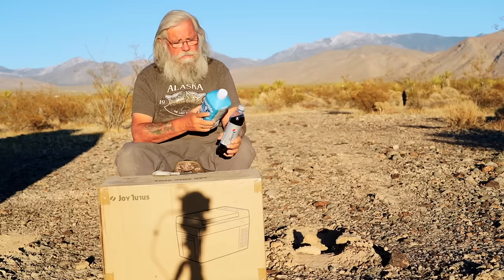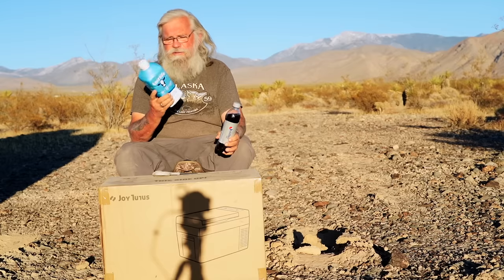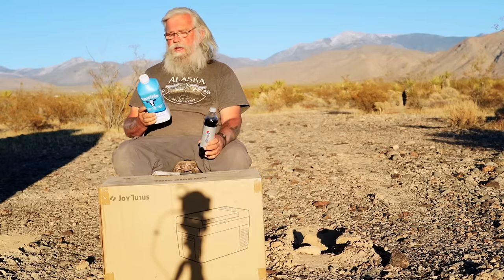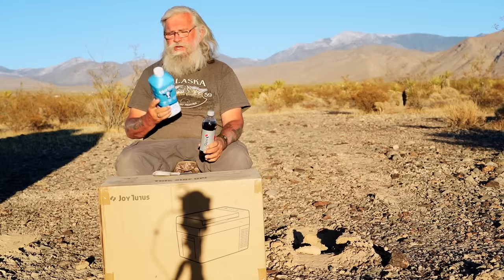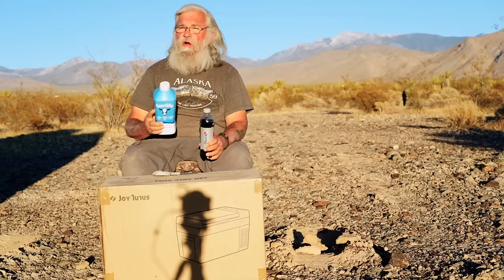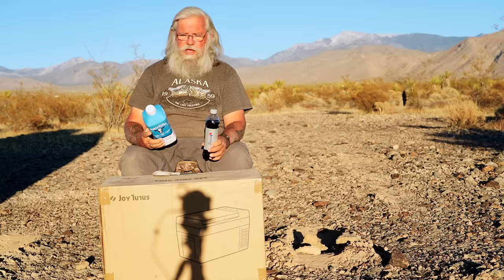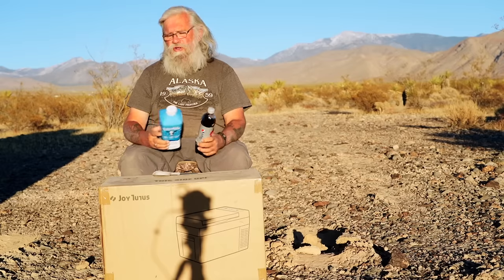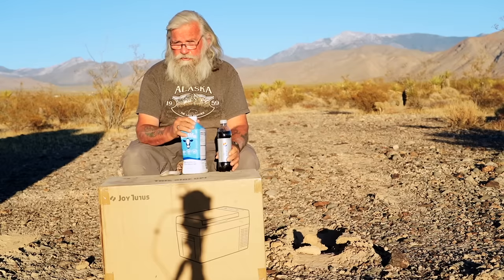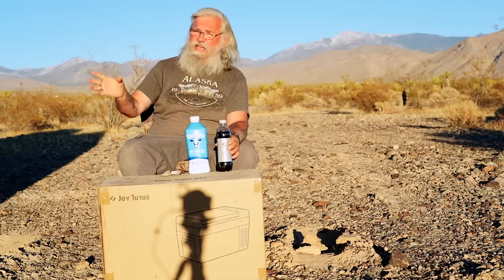It wouldn't hold my cold Pepsi upright, and it wouldn't hold milk either. I do like having milk and cereal. I buy a special ultra-pasteurized milk — it lasts forever, doesn't even have to be refrigerated until you open it. Once opened in my fridge, it'll last a month. But the fridge I borrowed from my friend wouldn't hold it. So let's take a look at that fridge.